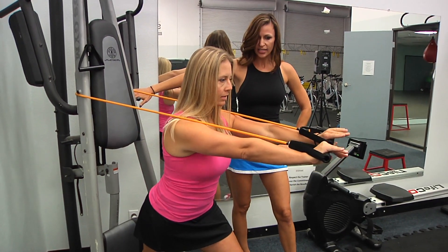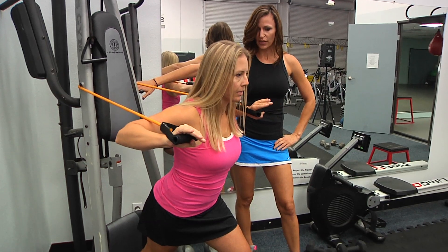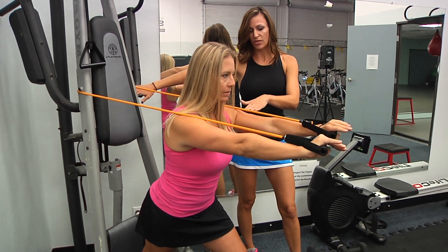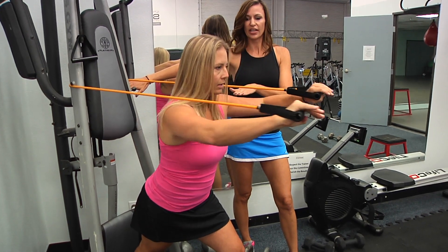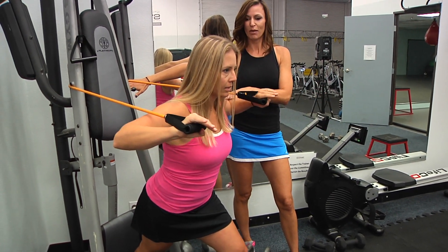Push forward and squeeze, and bring it back. Bethany, that's your chest press. If the straps are rubbing on your arms, just lift your hands a little bit higher — it should take care of that. Exhale, inhale. Chest press.